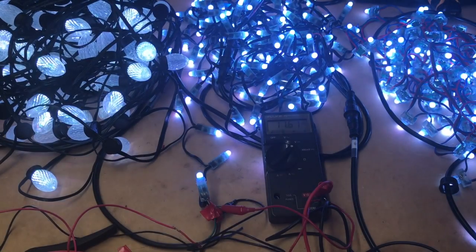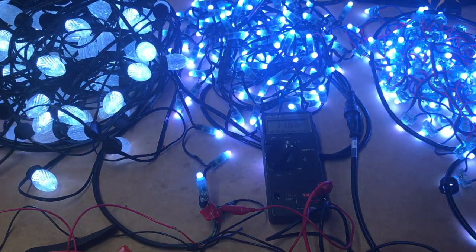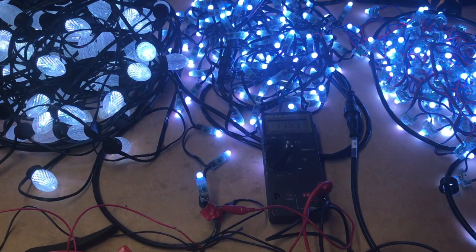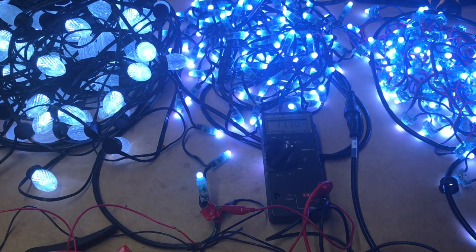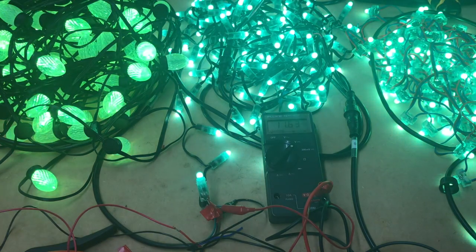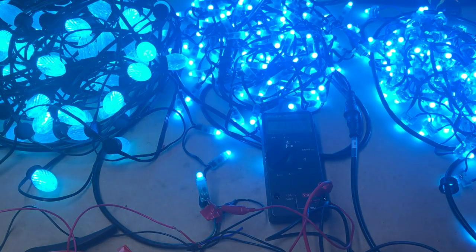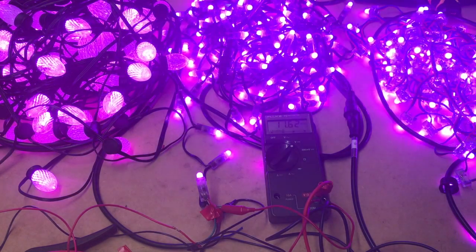It looks a little funky on this camera for some reason as it starts to dim, but I'm actually not seeing that with my eyes. I'm guessing it's just something blowing out the camera a little bit because these are pretty bright. Let's do a color wash and see if that makes any difference — not really on the camera.